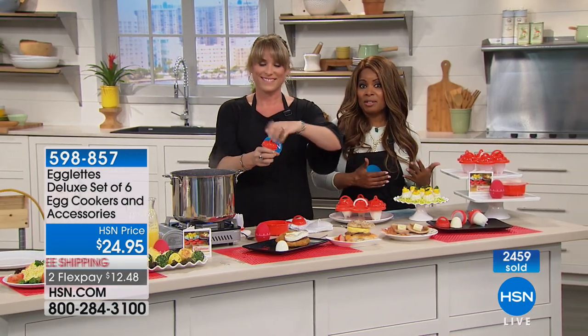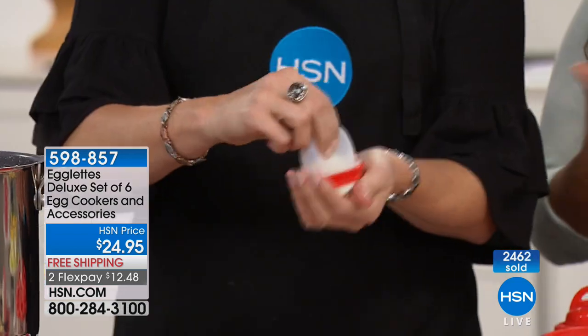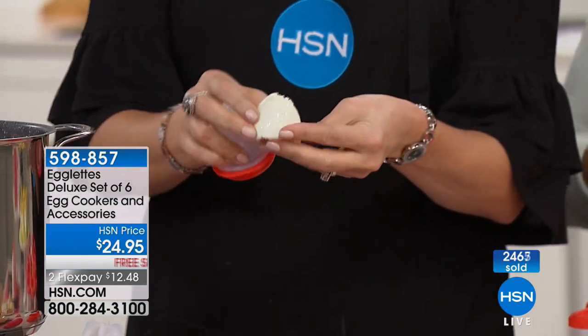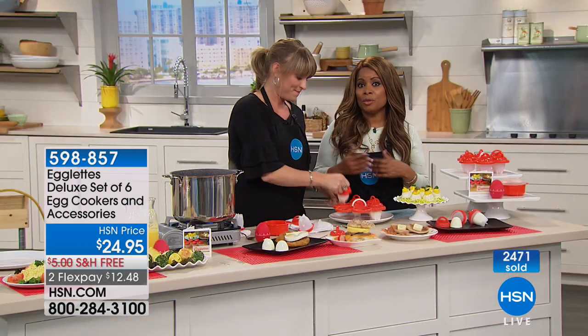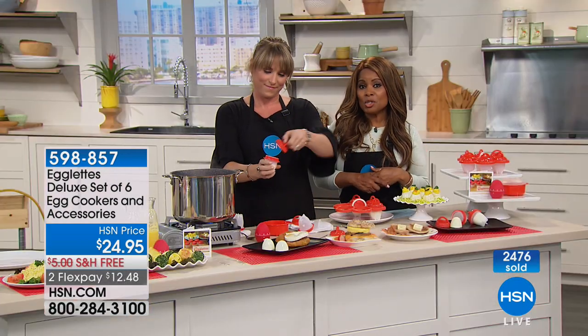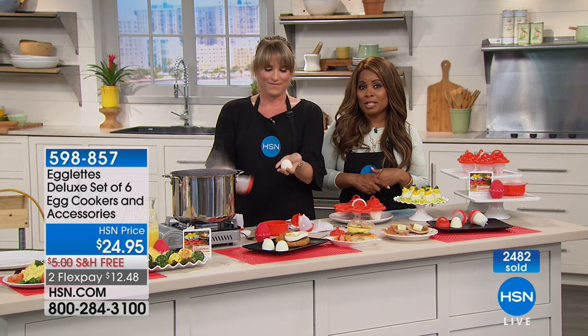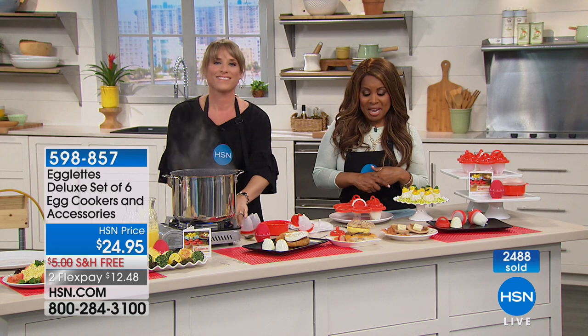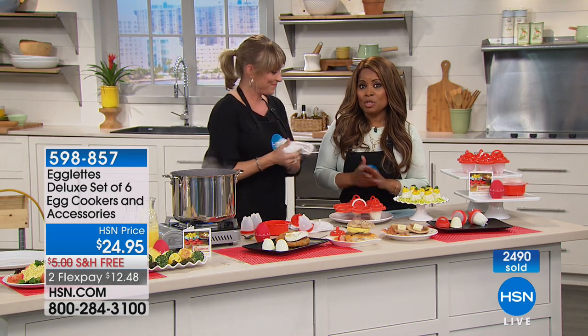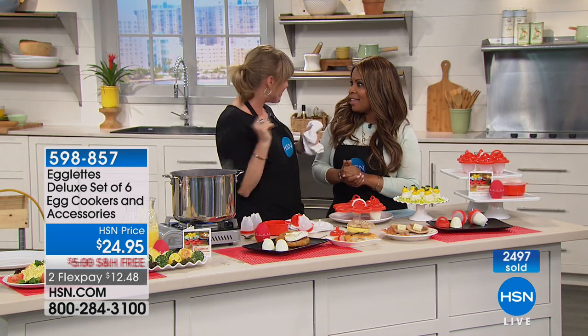We love that this is on FlexPay and available with free shipping and handling. Thank you very much for shopping with us.